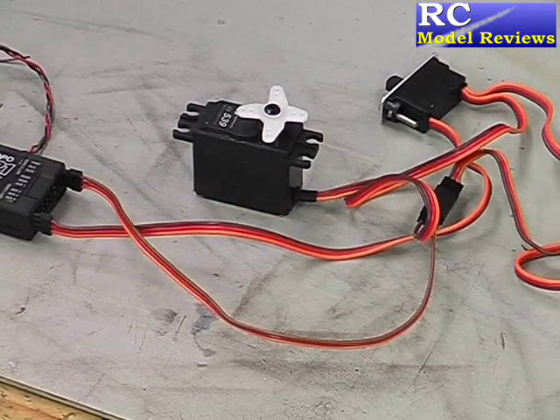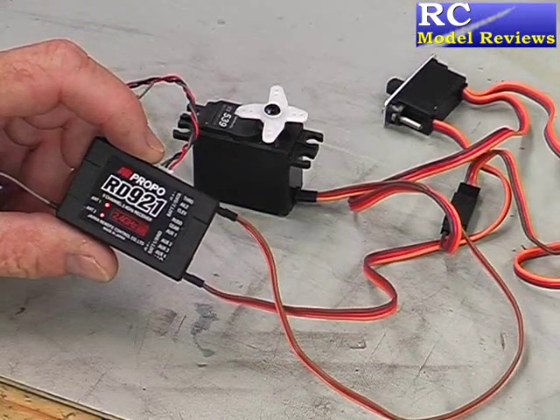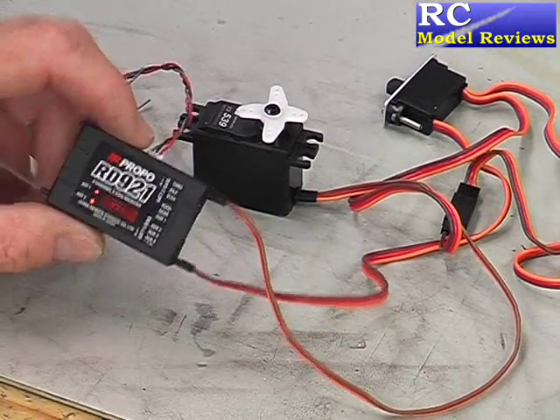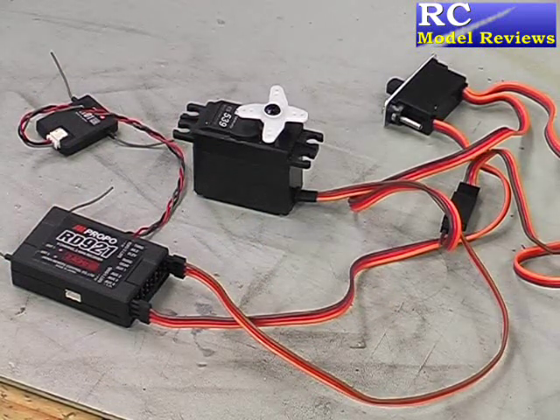I'm most happy with that. I also noticed that the lights on the receiver are flashing, which indicates obviously that we've had some kind of issue during that flight because the power went off. Very good indeed.